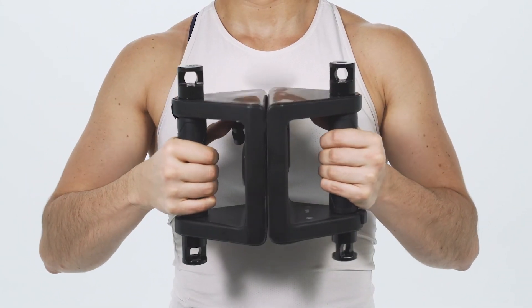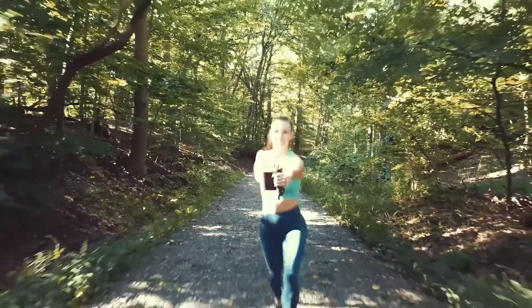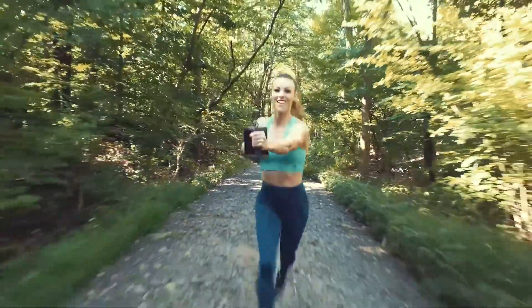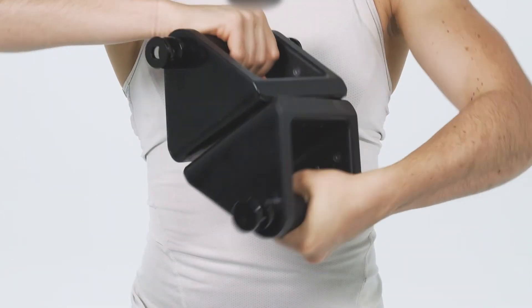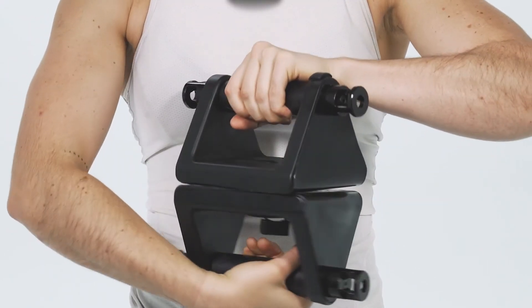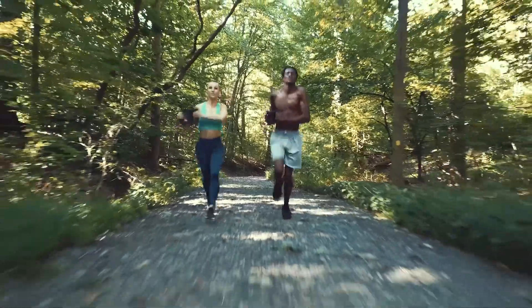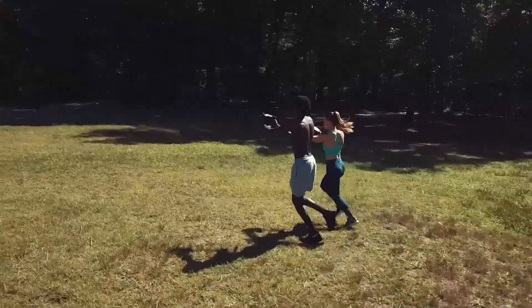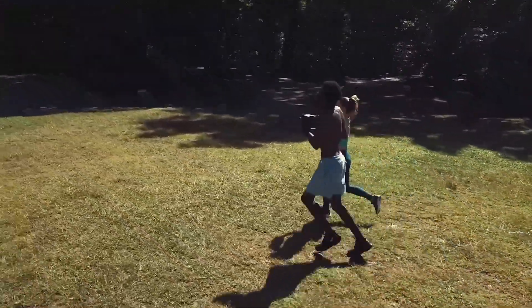The Olympus Grip can connect easily to perform self-resistance exercises, which entails using one muscle group to partially resist another muscle group. The grips rotate to maximize range of motion and comfort. With the Olympus Grip, you can build upper body strength with over 30 different self-resistance exercises while you run, hike, or walk.